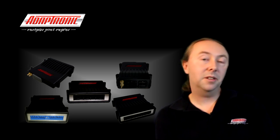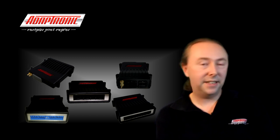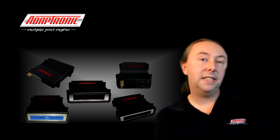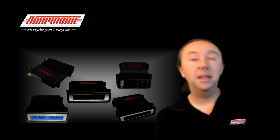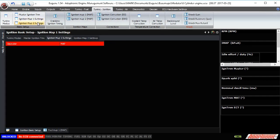Of course if the ECU doesn't do what the tuner expects it to do, then ultimately the tuner can't use it to set fire to the mixture at the right time. The load axes are set in the settings for the ignition map, so if you've got a dual map mode you'll have one for ignition map 1 and another one for ignition map 2.